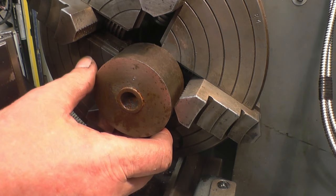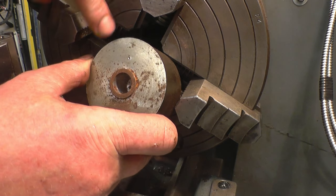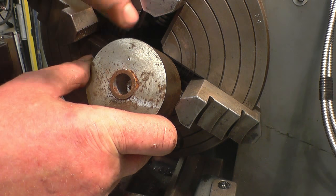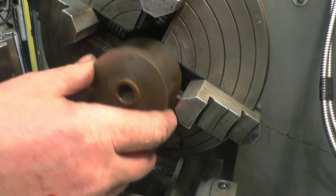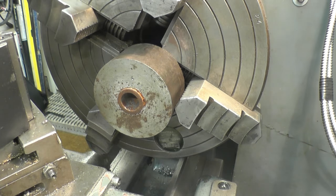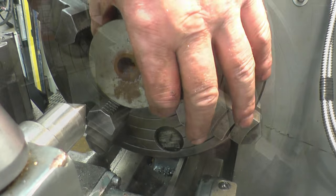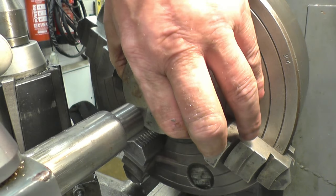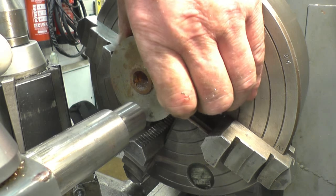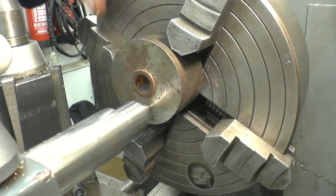I've got a bit of round stock in the lathe here - it could be square, any shape you want really, because we're using the four-jaw chuck. What it has got is a centre punch mark there, and I want that centre punch mark to run true with the axis of the lathe, so it's going to be quite well offset. The quick way to get it very near is I simply bring in the lathe tailstock and put the point of the tailstock into the centre pop mark.